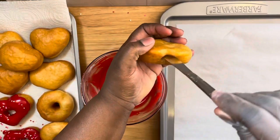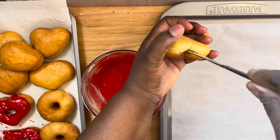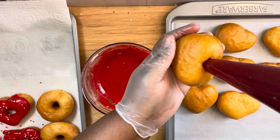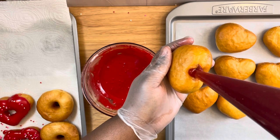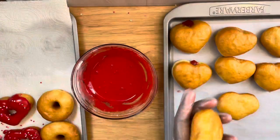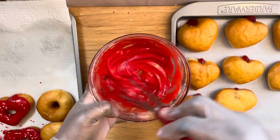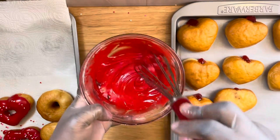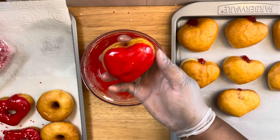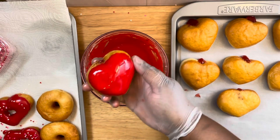Now it's time to add the strawberry filling. This is a store-bought strawberry filling — you want to create a hole in the center or the top of the donut and then begin to fill in your filling until it fills to the top. Once you've done that, it's time to dip into your icing. If the icing has been sitting a while and has formed a crust, just take your whisk and mix it up before you dip, then apply your sprinkles.